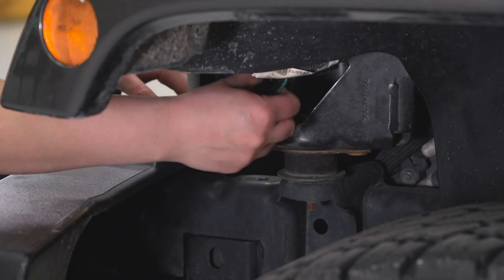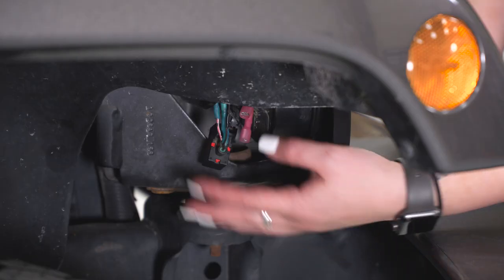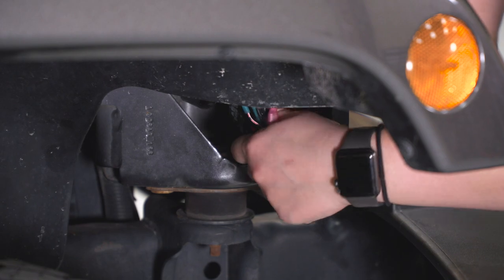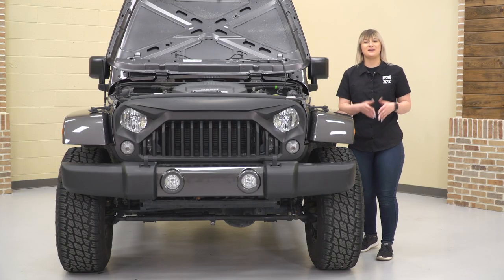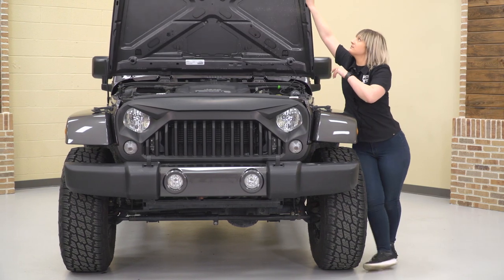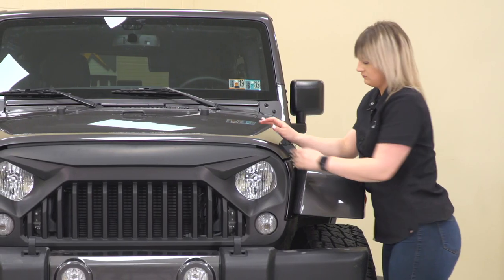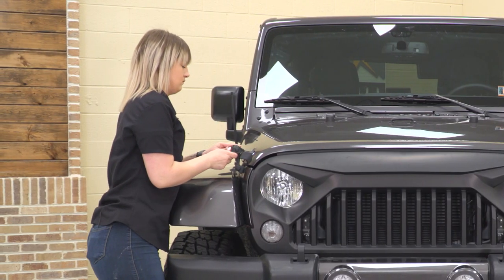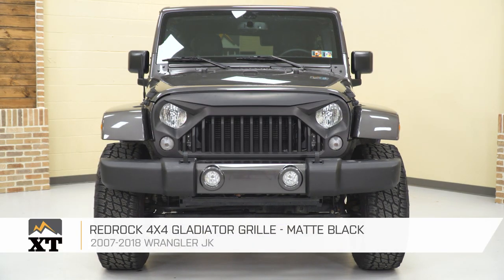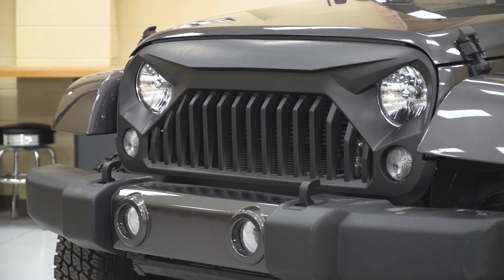We can plug in both of our turn signals and do the same thing on the other side. Our last step is just to close up our hood. That's gonna wrap it up for my review and install. Make sure you like and subscribe, and for more videos like this, always keep it right here at extremeterrain.com.